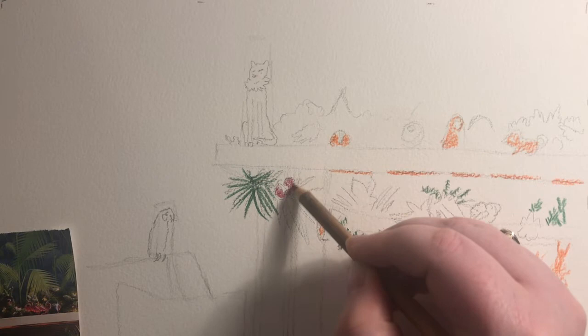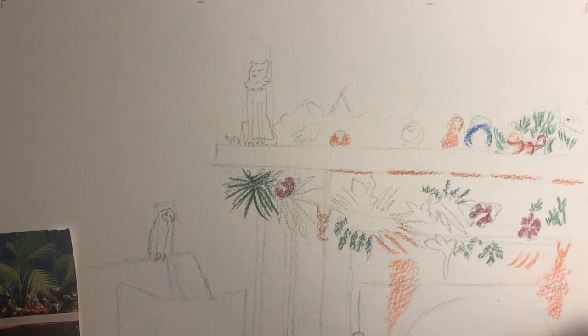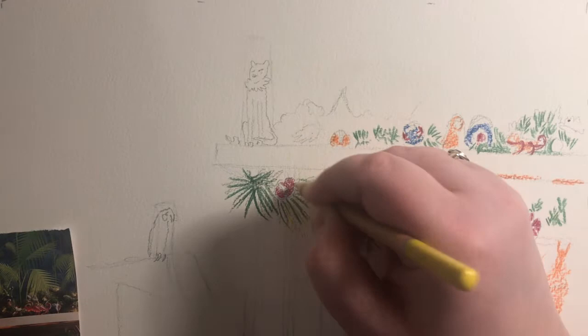By overlapping coloured pencil shading or putting colours very close together, when I eventually pick up my brush I know that they'll blend together to create new tints and shades. It's a bit like where we put the two different colours next to each other to create a grey in the previous technique.